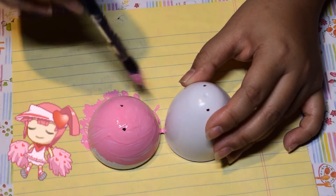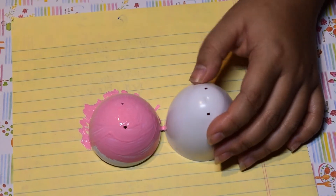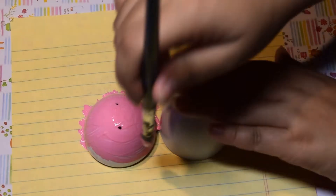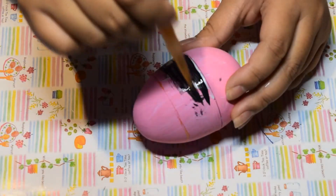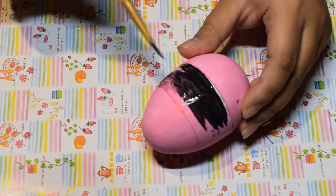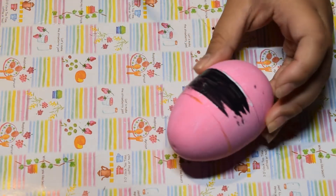Starting with Ran's egg — Ran is a pink-colored character who represents hearts, so the egg is pink. I colored the whole thing pink, then did a black stripe, and after that stripe was finished I freehanded the hearts on.